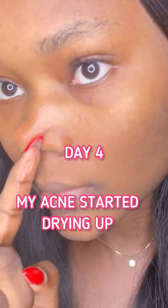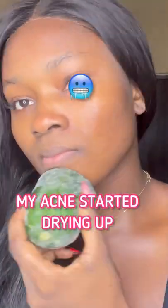Day three, I also applied it on my lips. And on day four, my acne started clearing up. It was so cold, I had to wrap it with a towel.